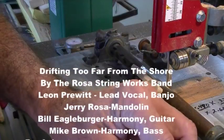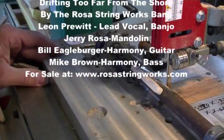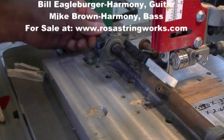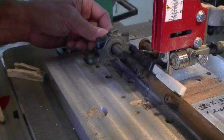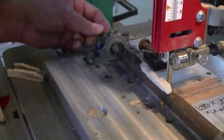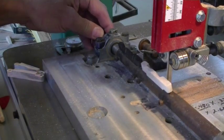That's looking better but I still need it just a hair more in, and you know it's just better to sneak up on it than to try to get it all at once. Okay, that's looking much better. I believe we can live with that one.